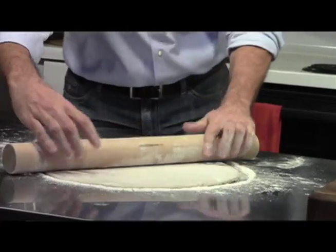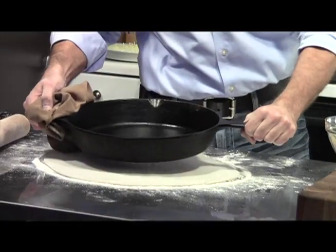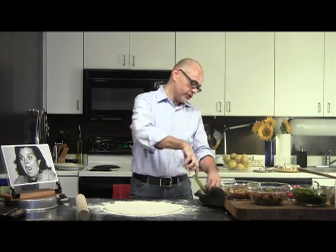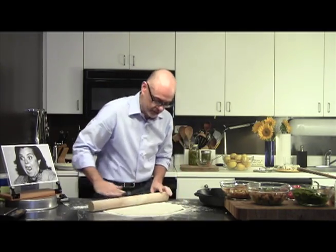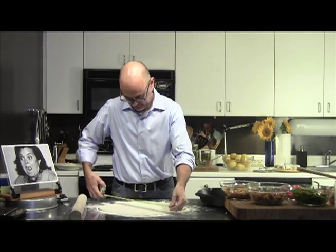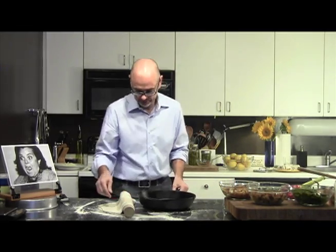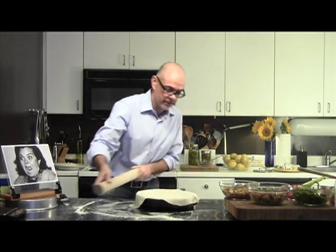I'm just rolling out from the center out to the edges, and I'm going to take my pan, which is still a little hot. I've got these big sides — this is a 12-inch pan and the sides are two inches, so 12 plus four is 16. That means I need a 16-inch circle, or more actually, because I like to fold it up a little bit.